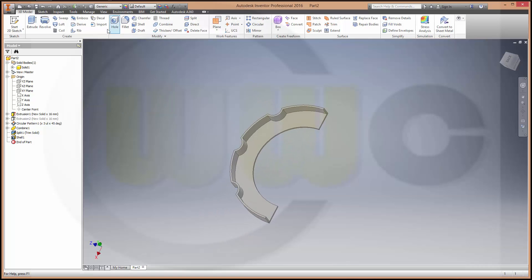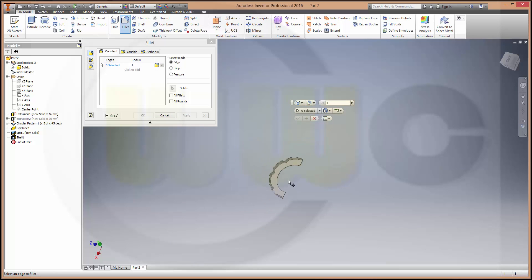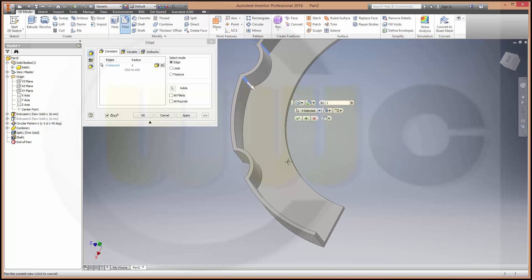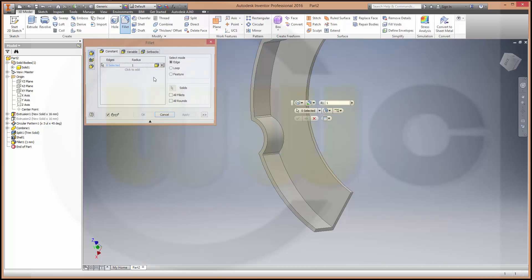Let's make the fillets. First, one millimeter — this, that one, this one, that one, that one, this one, and that one. Apply. And make it two millimeters.